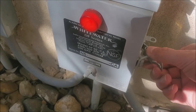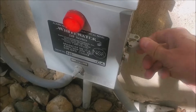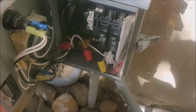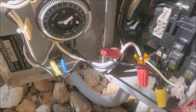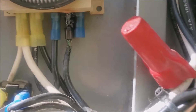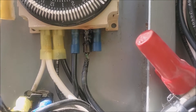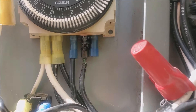Fortunately for me, I took a look in here and this is what I found — a nice charred contact coming out of the timer. So this timer's blown.